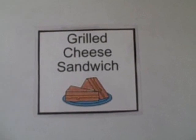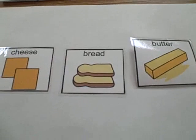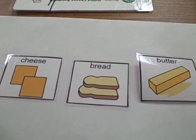Today we are making grilled cheese sandwich. You need cheese, bread, and butter.